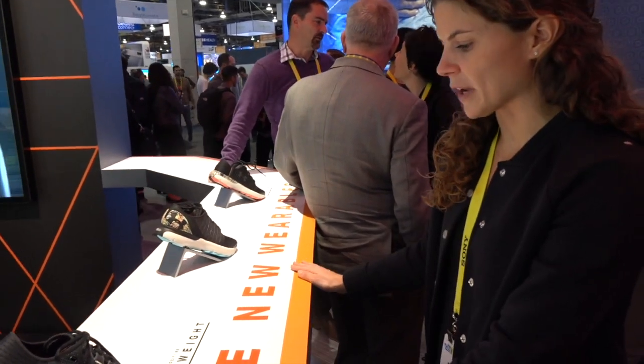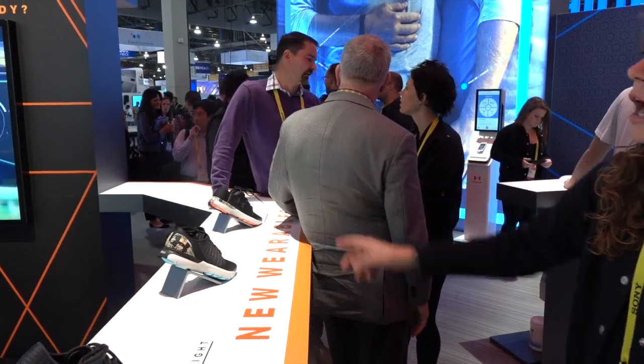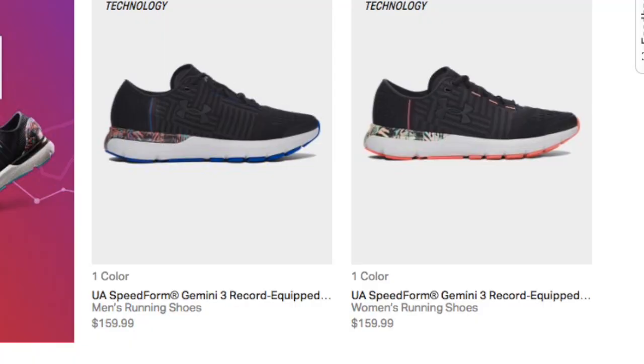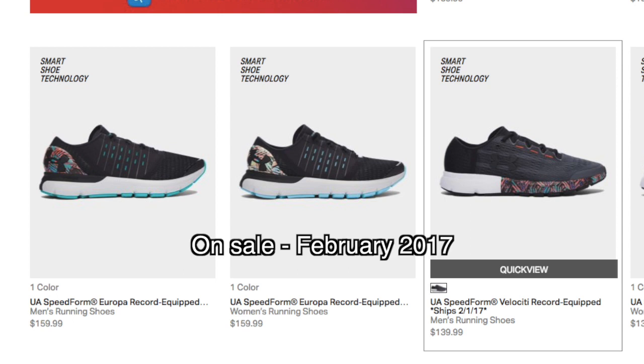So we have three shoes: we have the Velocity, which is like a lightweight speed shoe; the Gemini, which is our traditional cushion neutral shoe; and then the Europa, which is the stability shoe, and you can mix those up. The Gemini and the Europa are $160 and the Velocity is $140. They're all available for pre-order now and they'll be on sale everywhere in February.